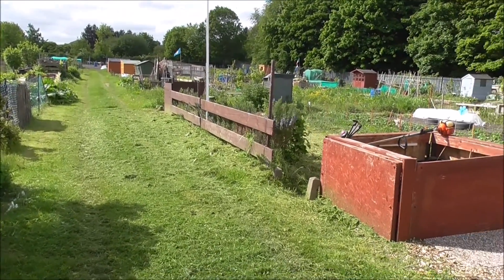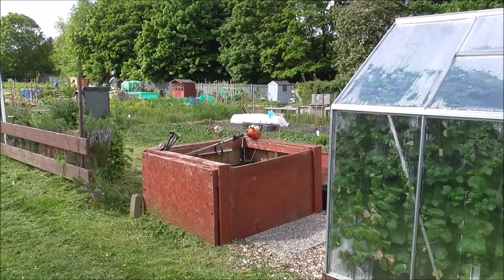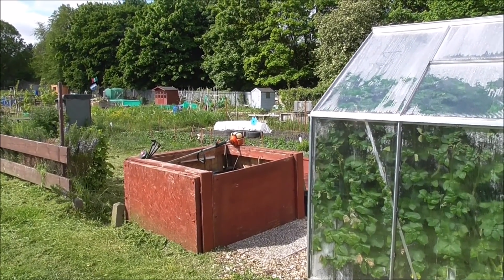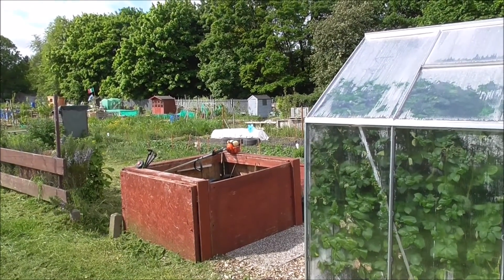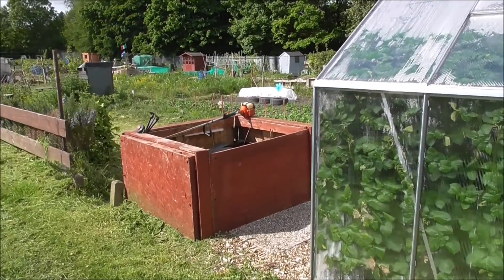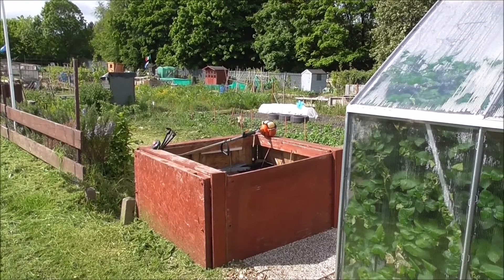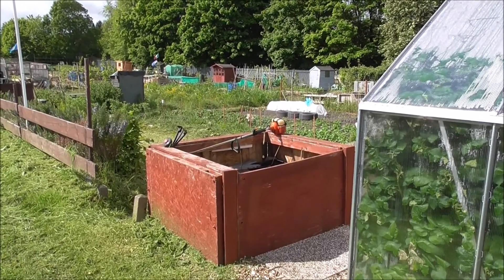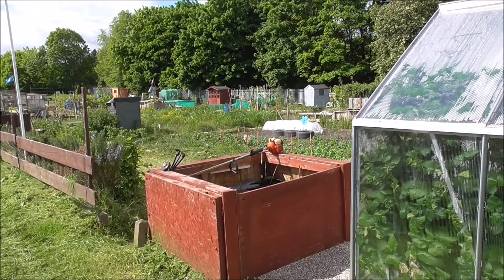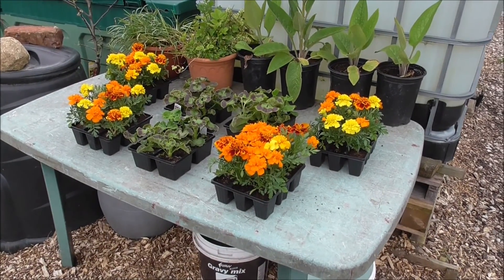There's my strimmer — great piece of kit. I'm going to get it in the shed, wrap it up, and take it home, because if anyone sees it they'll be asking to borrow it and before you know it, it's broken. Sorry about the shaky camera — I'm shaking all over this morning for some reason. There we are, putting another job to bed.